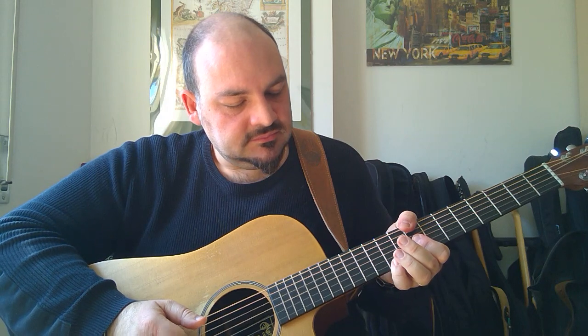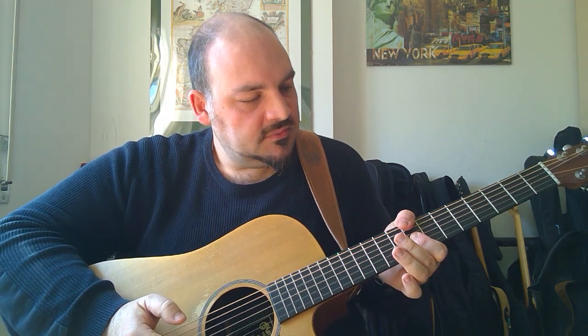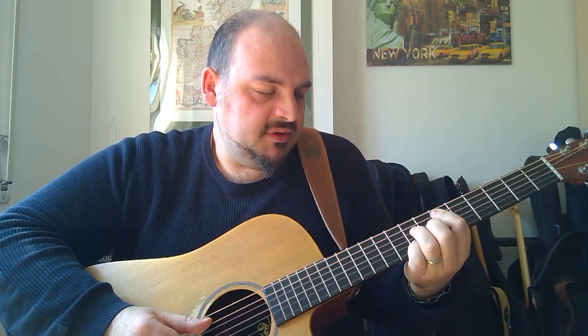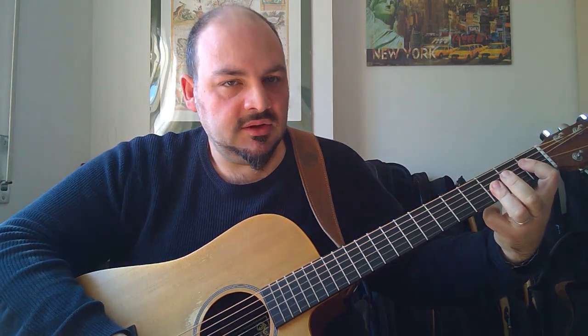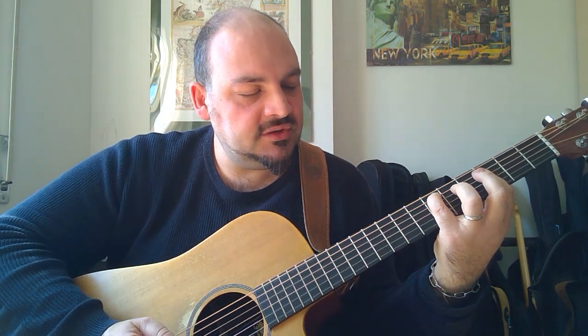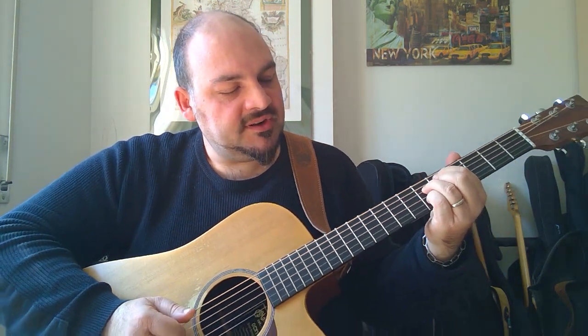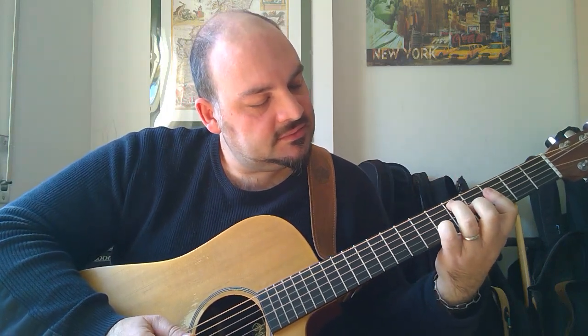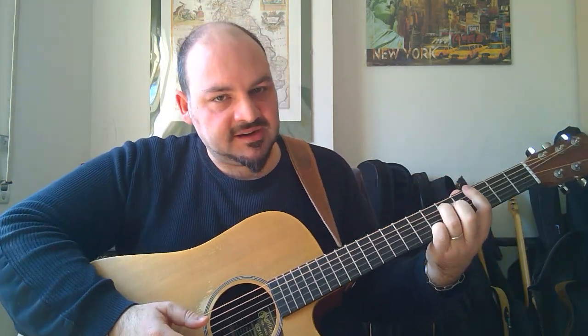Quindi: La bemolle — il Mi bemolle è la settima maggiore, che puoi fare qui o qui. L'importante è enfatizzare il Sol al canto. Quindi: Re minore settima, quinta bemolle, Sol settima. Non faccio il basso di Sol, ma faccio il basso di Re. Mi piaceva far restare un basso fisso qui.